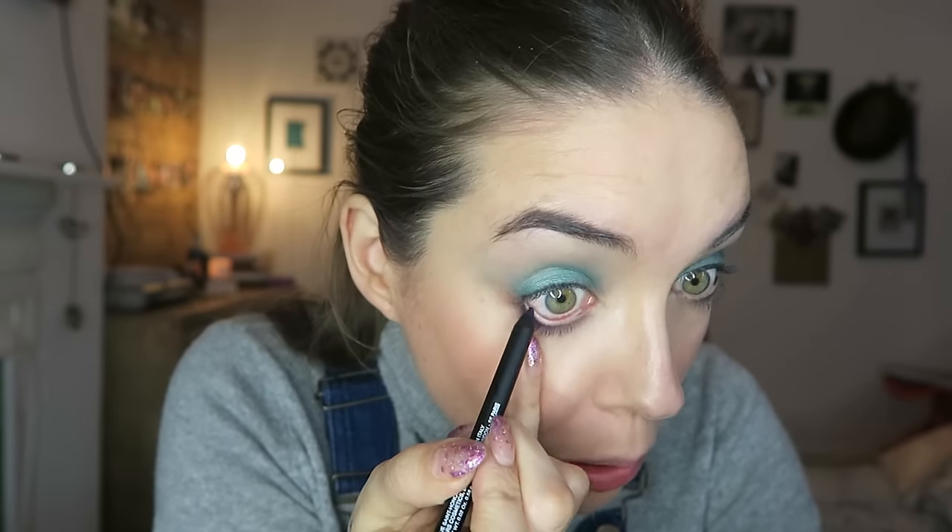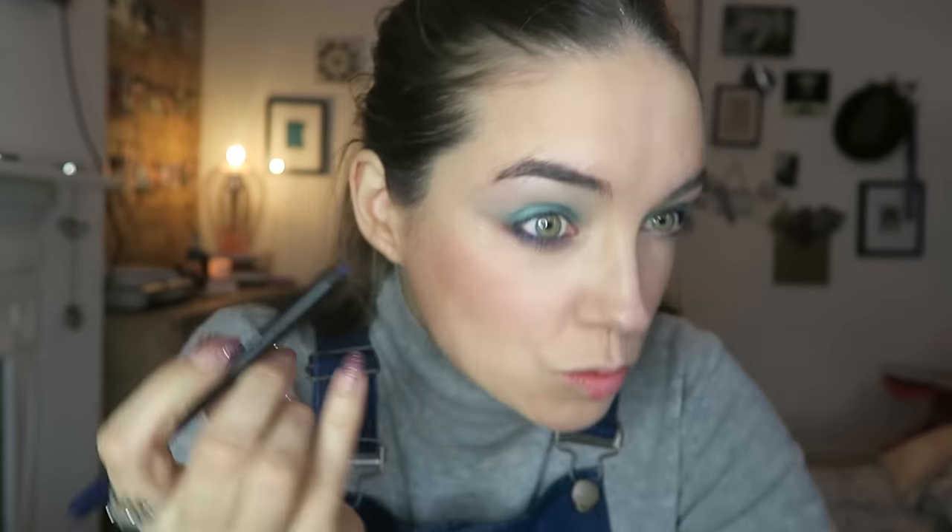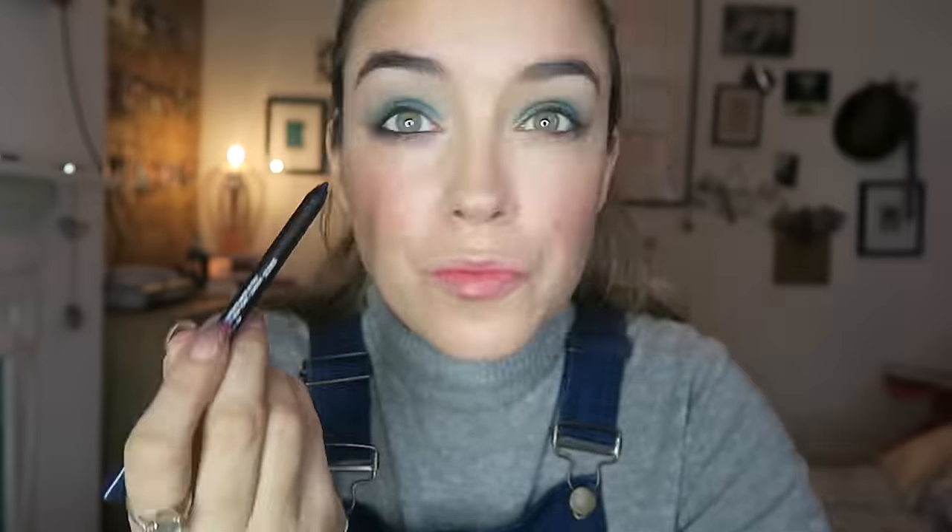Just take a cotton bud to blend it out. Now I've got a navy blue liner pencil, and I'm going to use this to add a little bit of extra color right under the lower lash line, pressing it into those lashes. Then take your cotton bud and blend it immediately, and also take it into the waterline of the eye. This is turning into more of a peacock smoky eye than just a green one, with that blue added in.